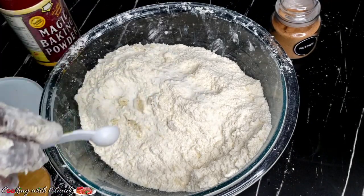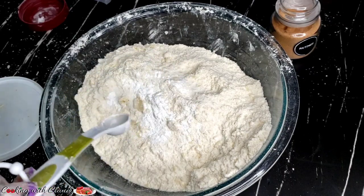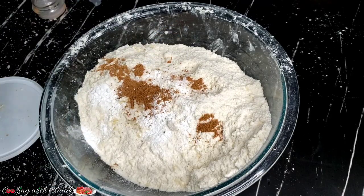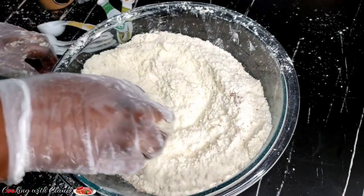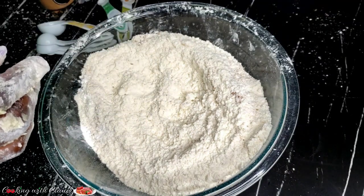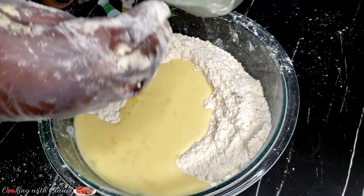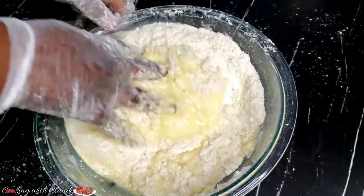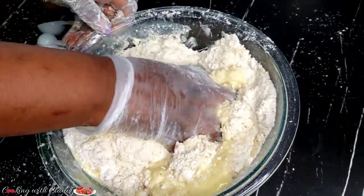It's looking so good. I've added my salt, baking powder, and nutmeg for flavor. When I mix everything, I will then combine the wet ingredients with the dry ingredients and mix perfectly. You have to mix until you have a well-combined dough — for ching ching, your dough is not supposed to be sticky.